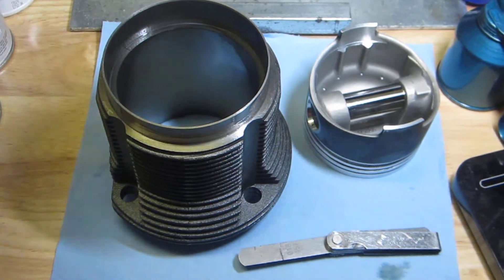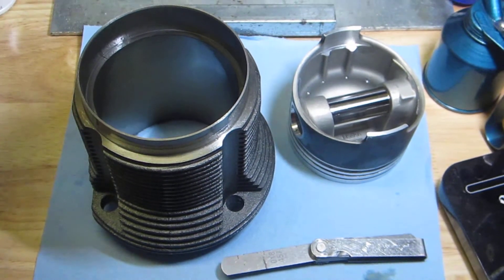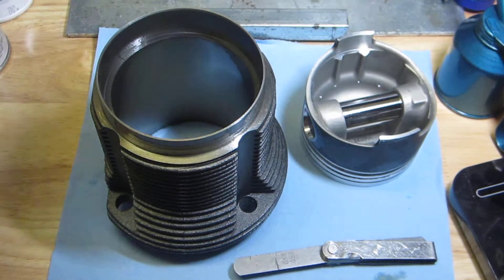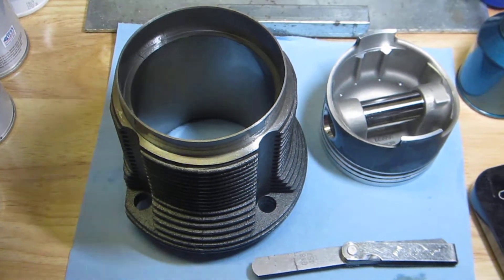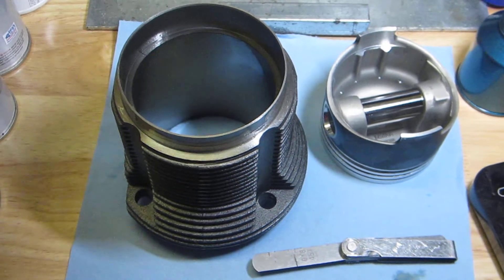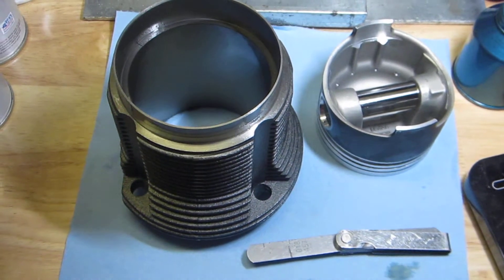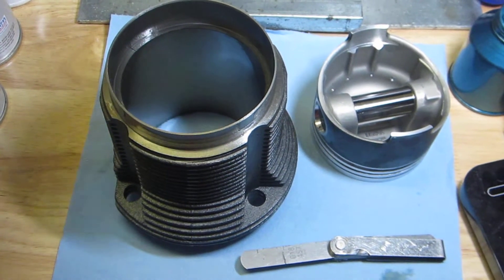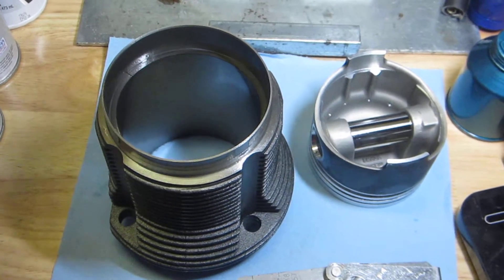Hello everybody, welcome back. I wanted to post another video that I hope will be helpful to those of you assembling either a stock or performance Volkswagen engine. What I have here in front of me is the cylinder and piston from the set of 94s that I'm putting on my 2332cc build.